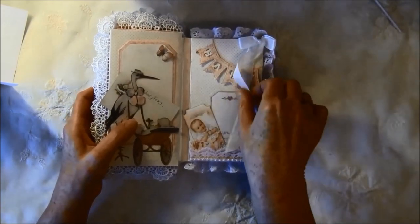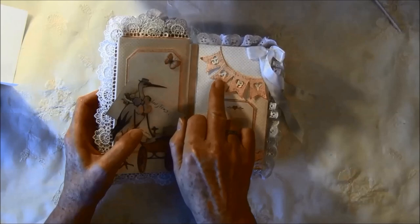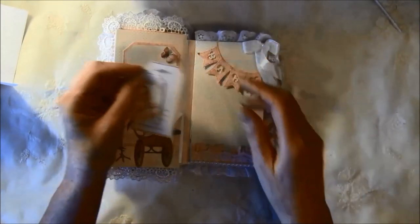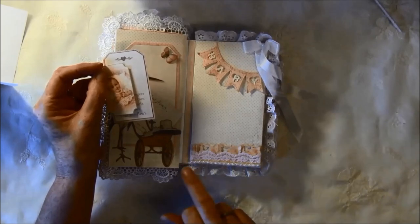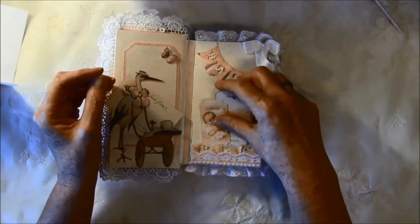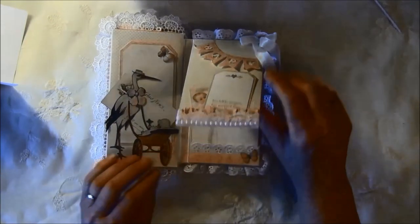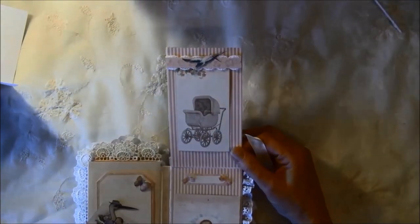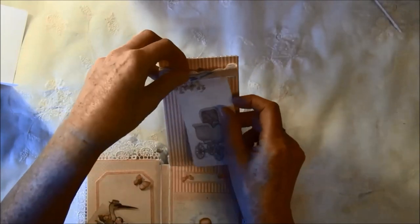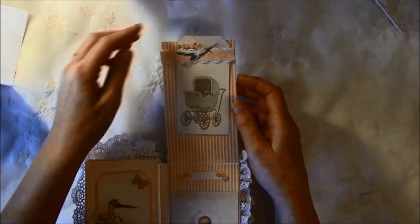For the next page there's a banner that says 'Baby' — this is a La La Land die — and a Martha Stewart alphabet punch on top. There are some small tags and a pocket with a Martha Stewart punch, some lace from Wild Orchid Crafts, and flat back pearls from Wild Orchid Crafts stuck inside. I want this peeking out from behind and it can be flipped up this way. I made a banner with a magnet under it so it will hold the tag and won't slide down. You can place a photo under here or do some journaling.